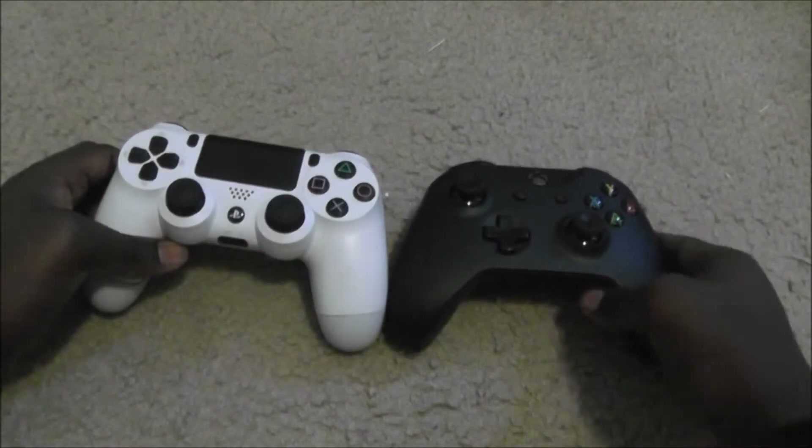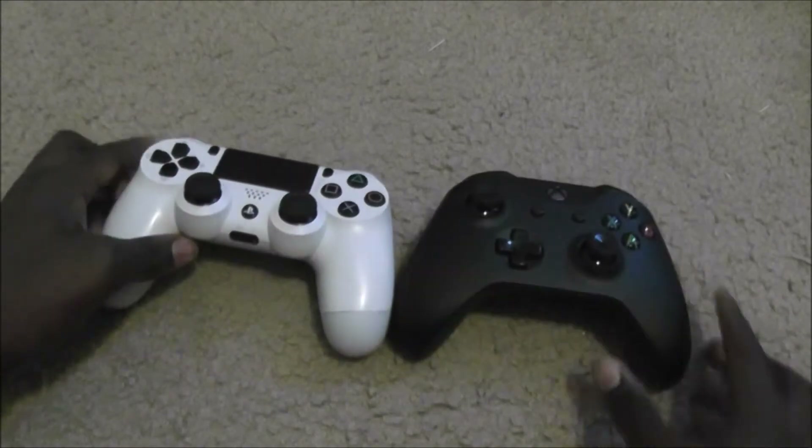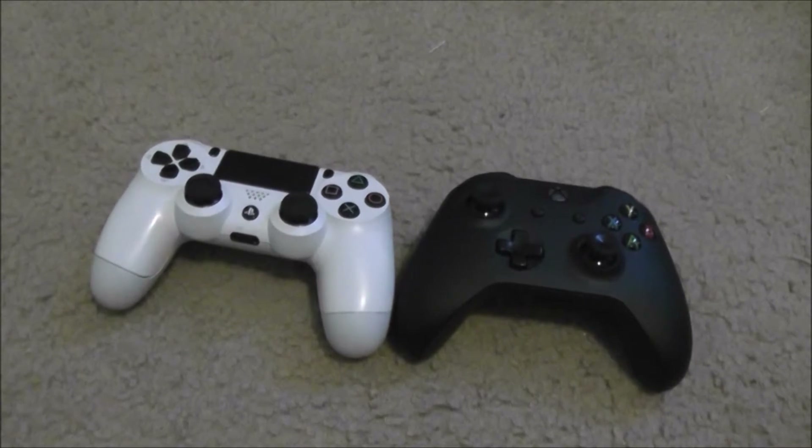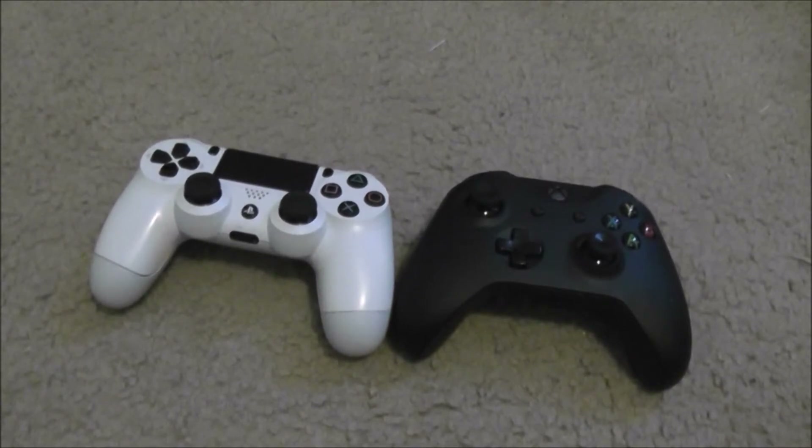DualShock 4 vs. Xbox One S Controller 2017. I'm sure you've seen comparisons like this all over YouTube — comparisons trying to figure out which is the better controller, which controller works better, which controller or which console you should pick up.